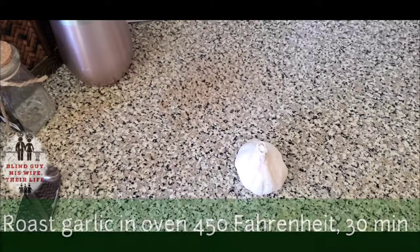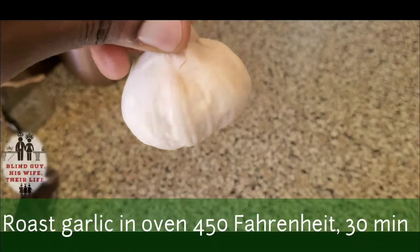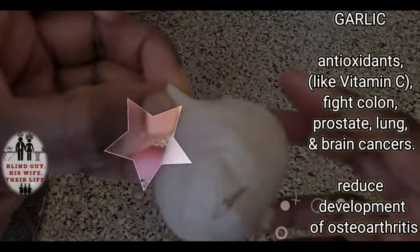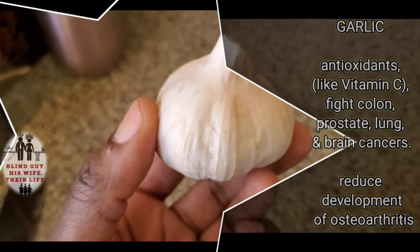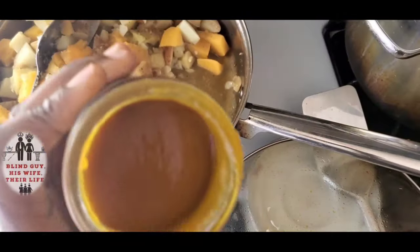Place a whole garlic bulb into the oven — the entire bulb, with all the paper on — at about 450 degrees. Garlic is full of antioxidants like vitamin C that fight colon, prostate, lung, and brain cancers, and it slows the development of osteoarthritis. Add about one tablespoon of Better Than Bouillon vegetable paste to the pot.